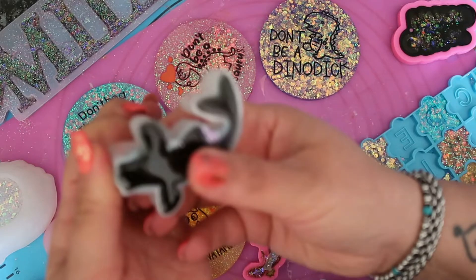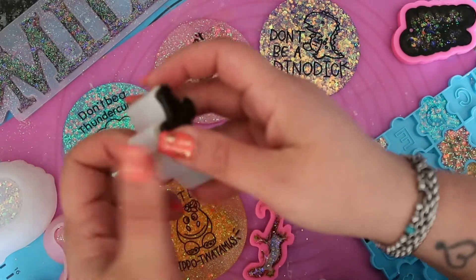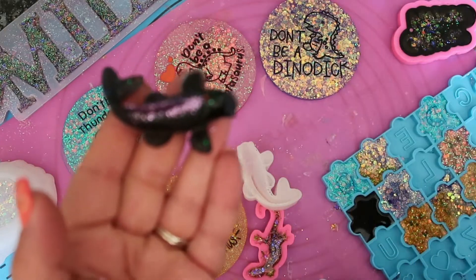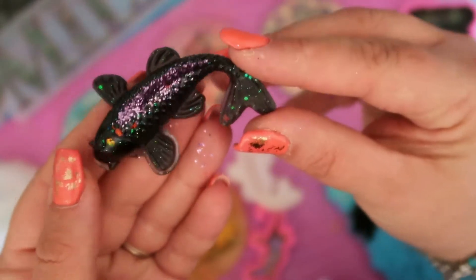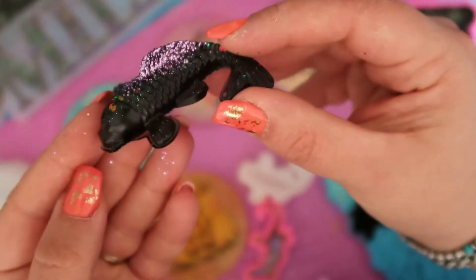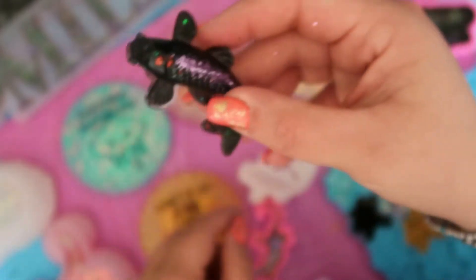I thought I would do a black koi because I've never done a black koi — I always do the colourful ones. This resin is still a little bit soft but I'm impatient. Look at that — it's come out so cool, so effective. All I did was sprinkle some purple glitter in the middle; the rest was just the black glitter mix. There's a tiny bit of overspill on the fin so I'll just have to trim that.